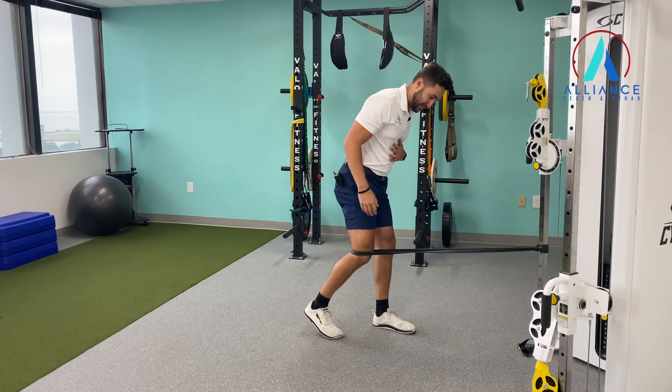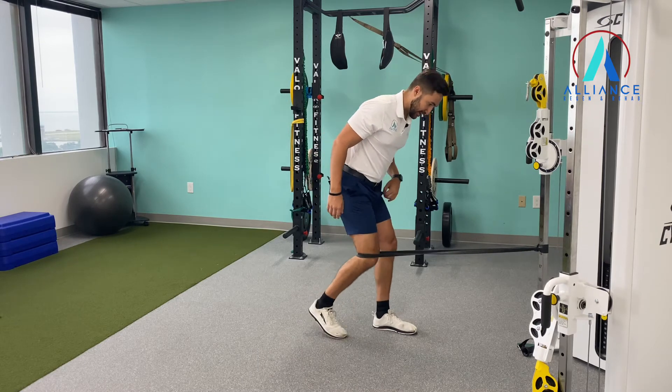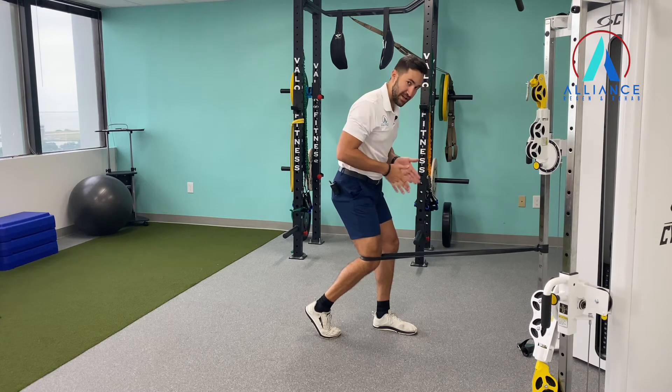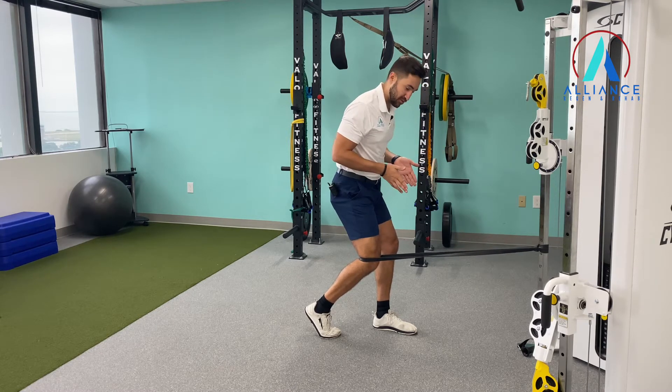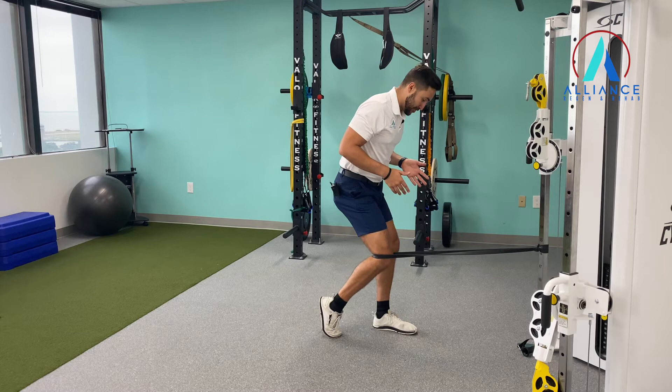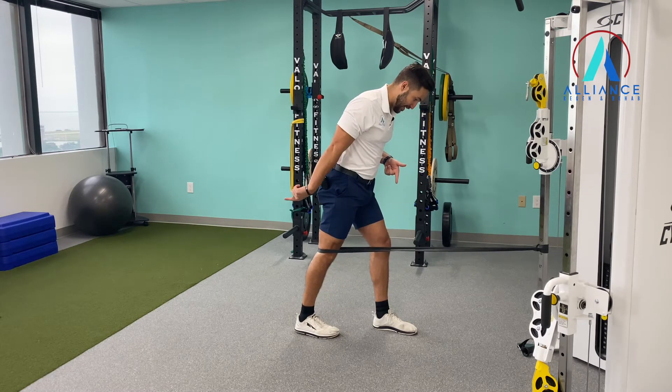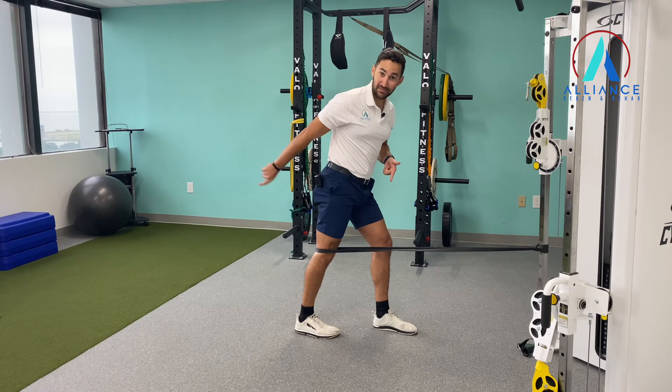You're going to put this leg back behind you slightly, and let that heel come up. You want to keep your knee and ankle in alignment — don't let it come in, don't let it go out. Push that heel down to the ground and push the back of your knee behind you.